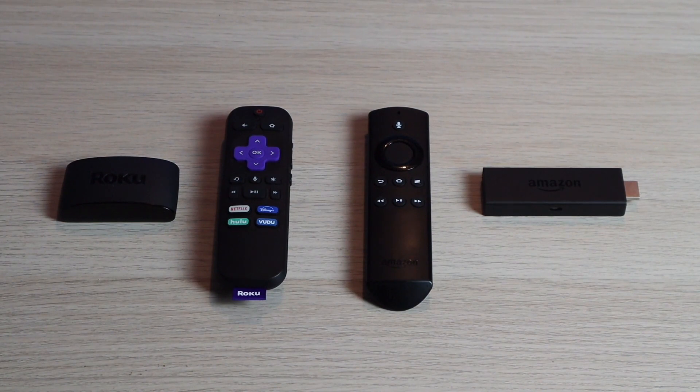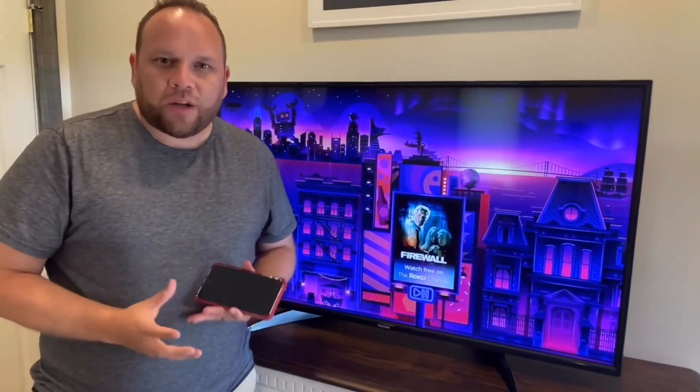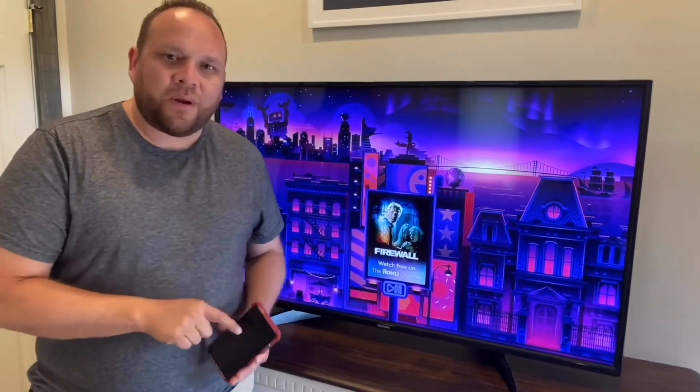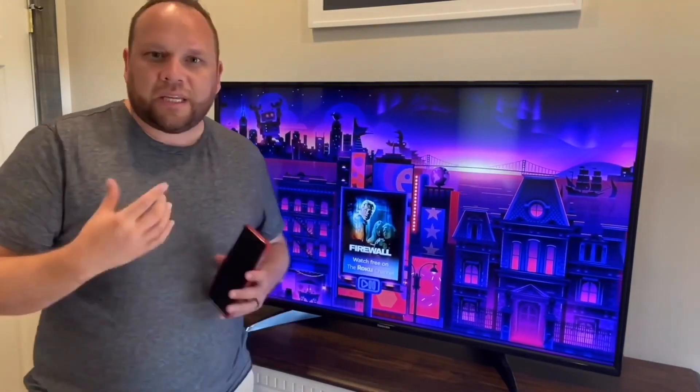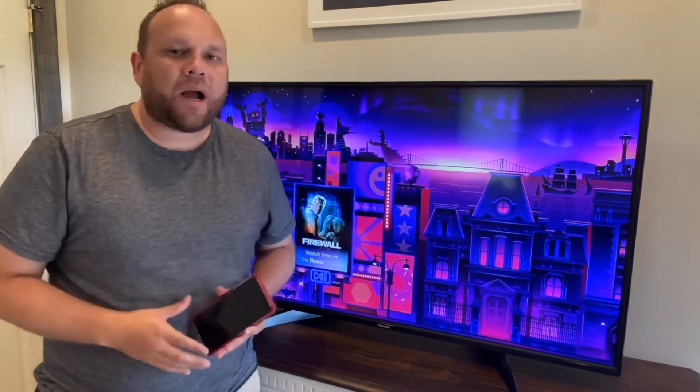I'll have links in the description down below to both of these different streaming devices in case you're looking for a place to pick them up. First, I'm going to show you the step-by-step instructions on the Roku. One of the first things you're going to want to do is make sure that your iPhone and your Roku streaming device are connected to the same Wi-Fi network.